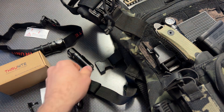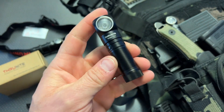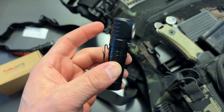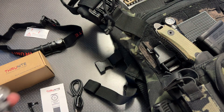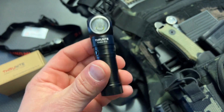I am back today with an incredibly versatile lighting solution from ThruNite. This is the TH20 Pro and it's got a maximum 1000 lumen output, a right angle design, a pocket clip, and a head strap in the box, making this one of the most versatile lights that I've tried in a very long time.